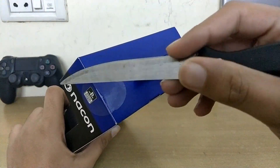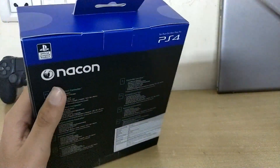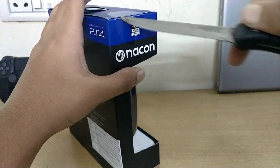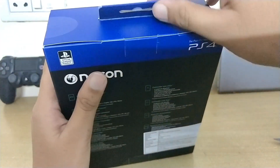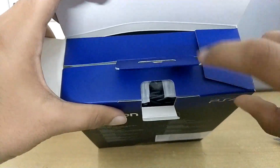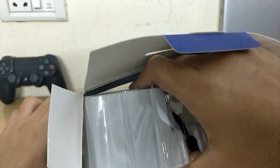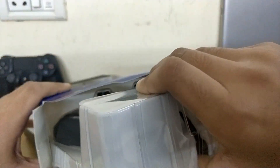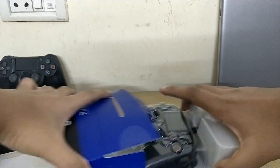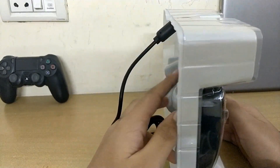We have to open the box from the side first. I'll pull this up and make sure you can see everything. It takes a little bit of struggle to pull it out. Finally — this is the controller box with a normal plastic cover.